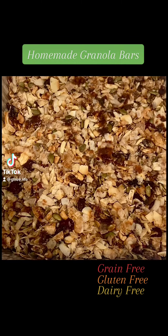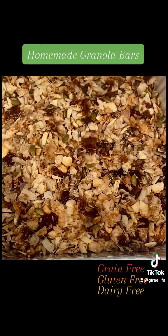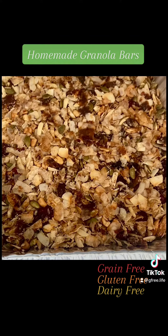I'm making homemade granola bars. In here I have coconut flakes, dried cherries, almonds, dates, and pumpkin seeds.